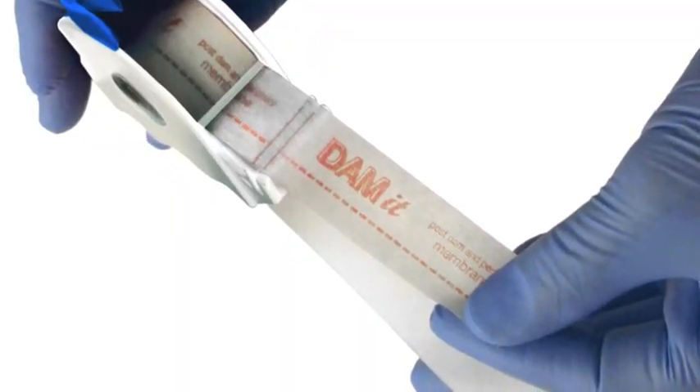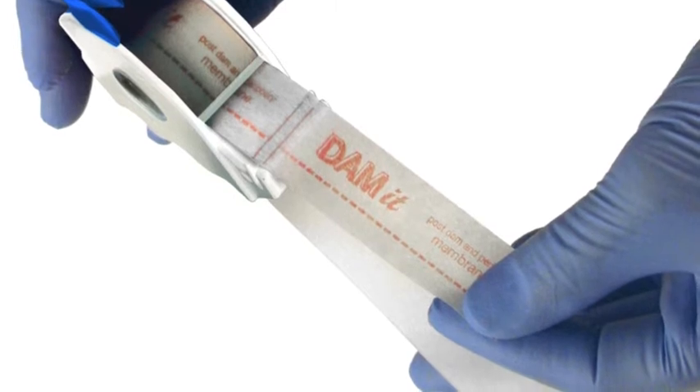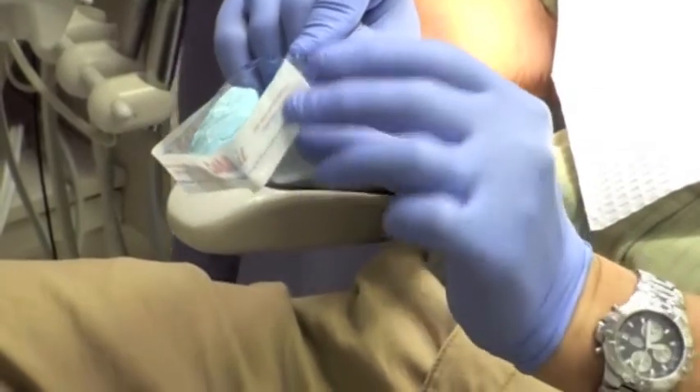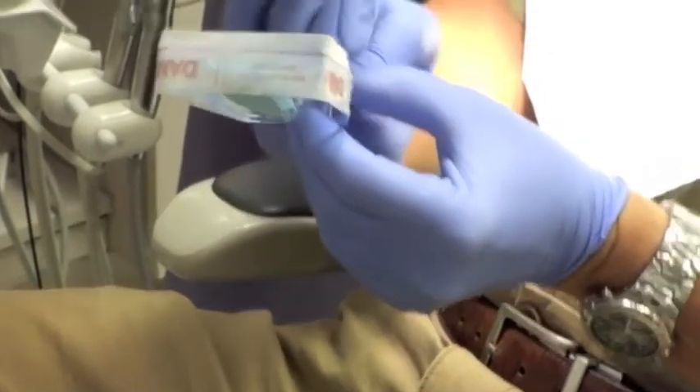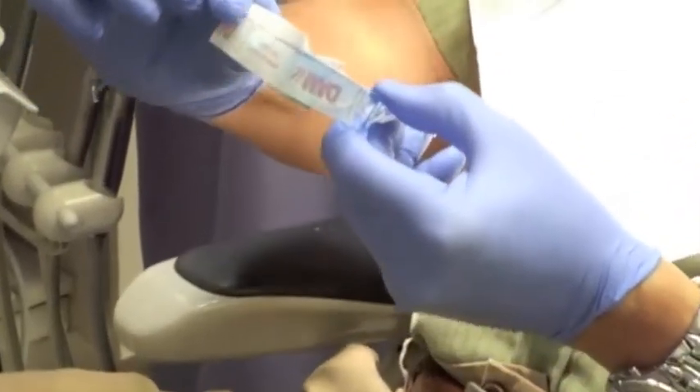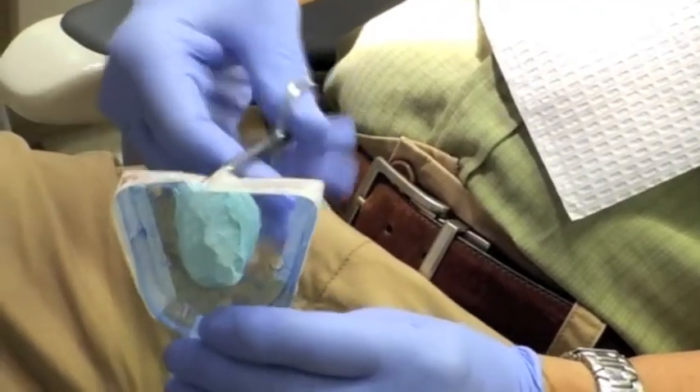On the Dammit post-dam membrane there is a horizontal dotted line and another set of short vertical lines every three inches. For an upper tray, tear off from the dispenser approximately four and a half inches — about one and a half repeats of the short vertical lines. Line up the dotted line with the bottom of the tray. You may want to use scissors to neatly tuck the Dammit against the palatal part of the tray.